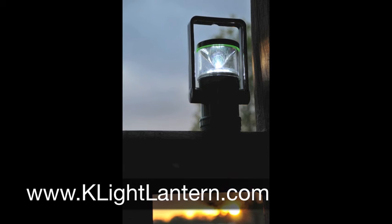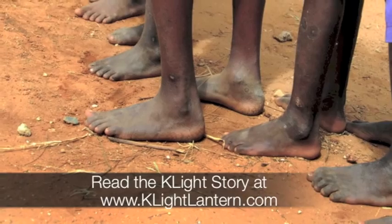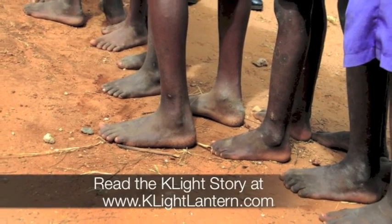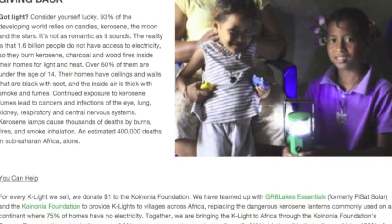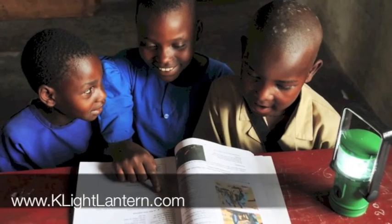And the K-Lite story is really inspiring. It's a great product because it was created to fill a great need in third-world countries, and K-Lite makes a donation to bring K-Lite lanterns to these rugged, harsh environments with every purchase.